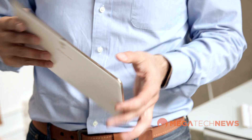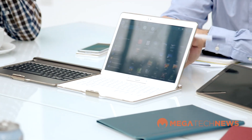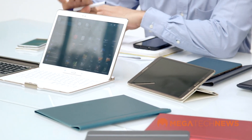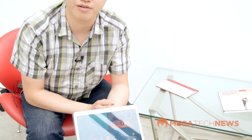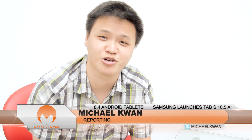The Samsung Galaxy Tab S is available in 8.4 inch and 10.5 inch sizes. Both come with 16 gigabytes of internal storage as well as a microSD slot for up to 128 gigabytes more. The 8.4 inch will be selling in Canada for $419 and the 10.5 is at $519, and you can expect those to ship at the end of the month. That's a quick look at the Samsung Galaxy Tab S here in Vancouver — stay tuned for more great news and the full review on megatechnews.com. Thanks for watching.